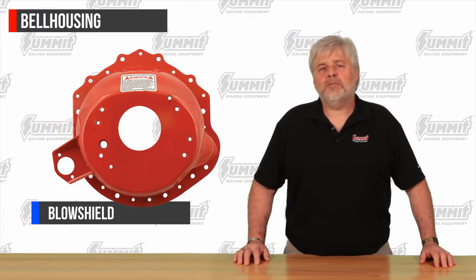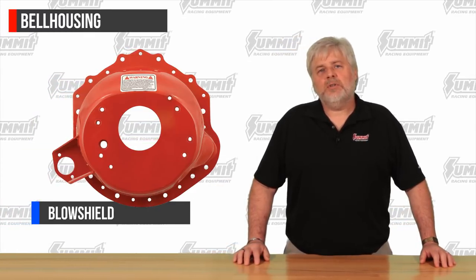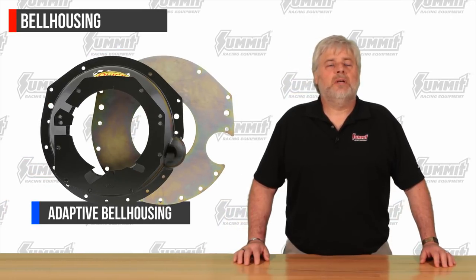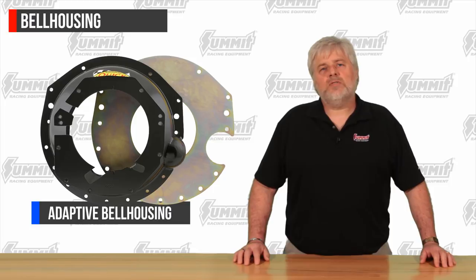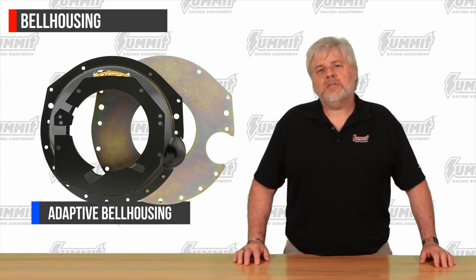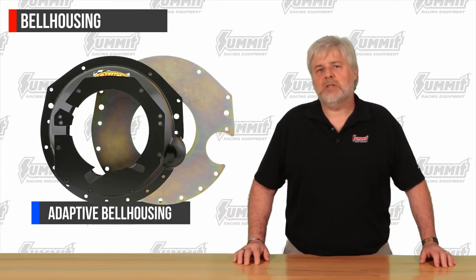Stronger, lighter weight versions are also available and made from titanium. This dramatically increases the price tag, but they are extremely useful when building a lightweight vehicle is a priority. Adaptive bell housings can also be used in order to mate motors and transmissions from different manufacturers. A company called QuickTime specializes in these kinds of bell housings. For example, a commonly requested swap is to put an OE T56 six-speed transmission behind a generation one small block Chevy or Ford.